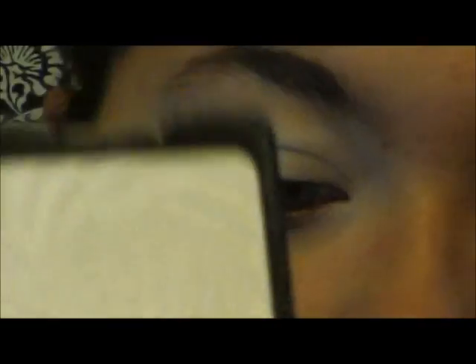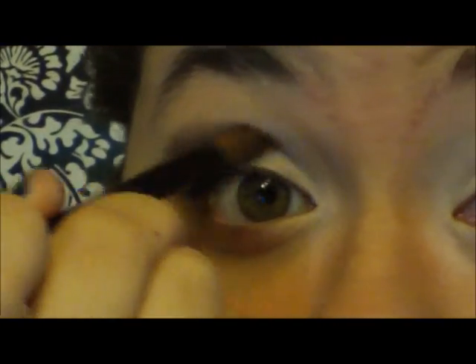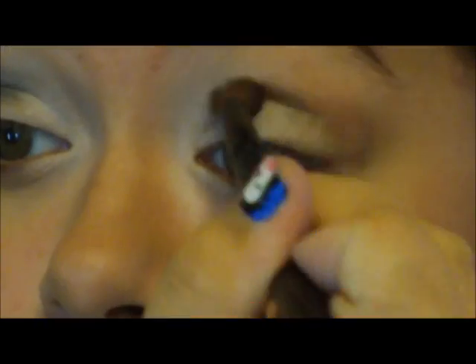Then I'm going to take a white eyeshadow — just any white eyeshadow — that's by Wet n Wild, and it's a really good eyeshadow, very pigmented. Then I'm going to take a crease brush and take a dark gray and apply that in my crease. I go out of frame a lot in this video, so don't mind me.